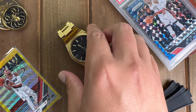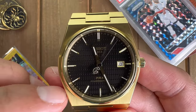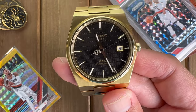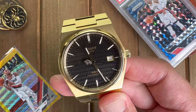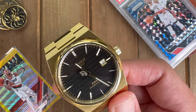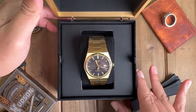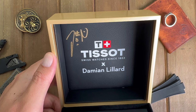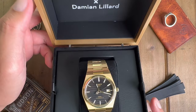So here it is folks — the Tissot Damien Lillard PRX collaboration. This is a watch I've been waiting for. I'm a huge Damien Lillard fan and a huge NBA fan. Before I was into watches, I loved basketball, and when this watch came out I just had to get it. I was lucky enough to be one of the first hundred people to purchase it — I saw an ad on Instagram and was able to get the signed box by Damien Lillard.